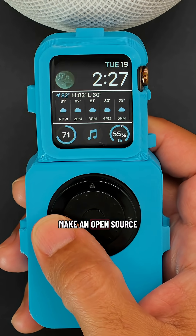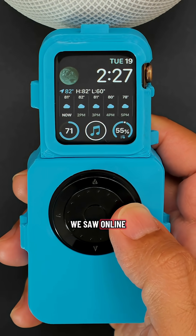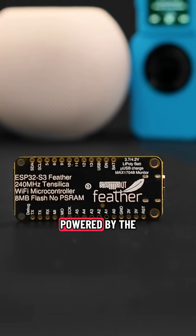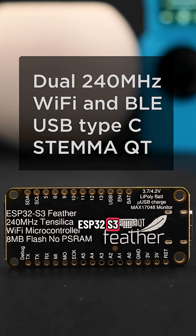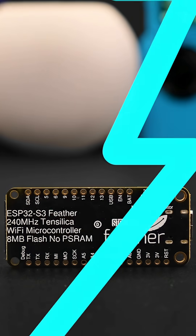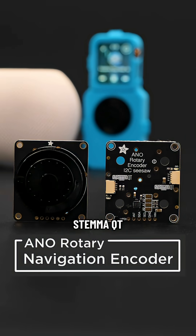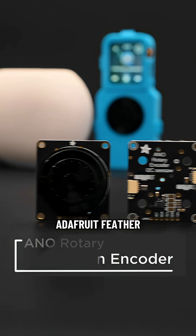We wanted to make an open-source and hackable version of the TinyPod project that we saw online. Powered by the Adafruit Feather ESP32-S3, it's got Wi-Fi, BLE, and onboard battery charging — perfect for making portable IoT and BLE projects. The ANO rotary encoder breakout connects over StemmaQT, making it easy to plug and play with the Adafruit Feather.